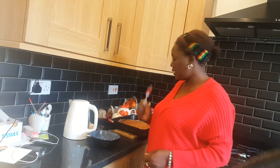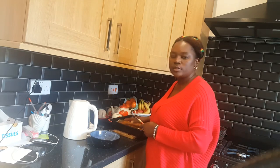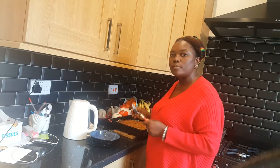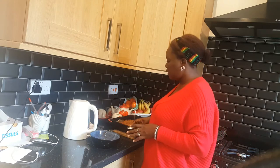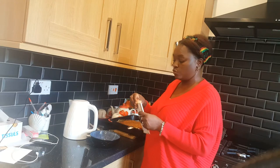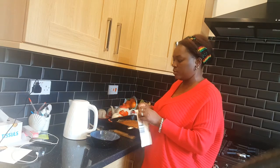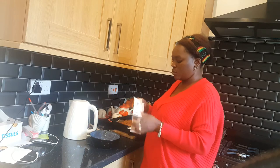Welcome back. Our flapjack is cooked and it's cooled down — it's just a little bit warm. We're going to let it cool down completely and prepare our chocolates while we wait for it to cool down.